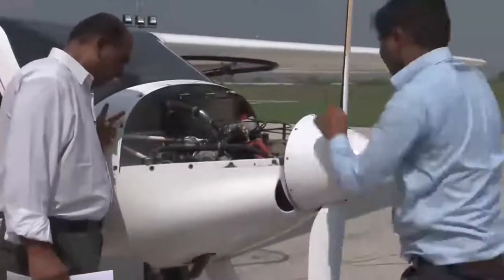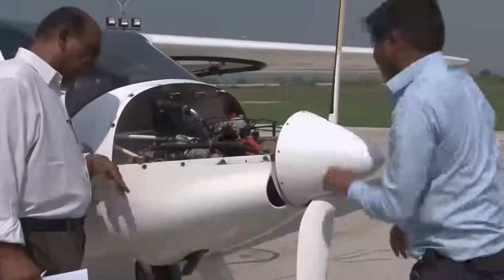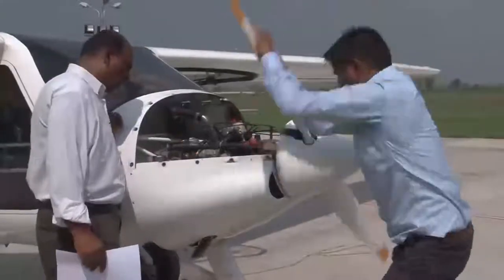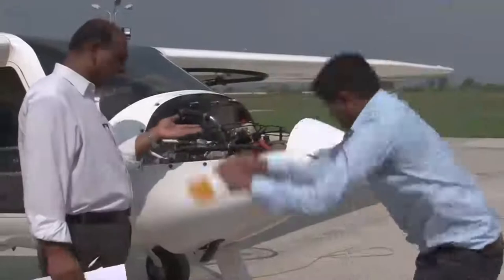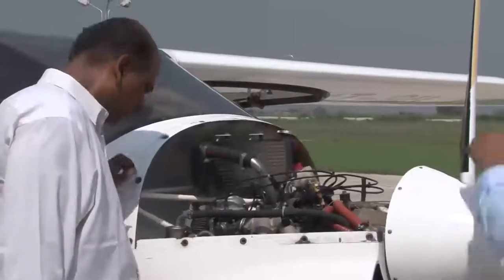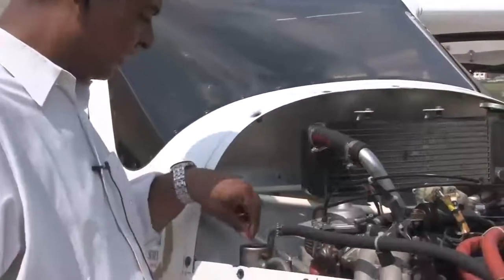Please turn the propeller. You can see we are going to turn the propeller several rotations. We are turning the propeller in the direction of engine rotation — you can see the propeller is being turned anti-clockwise. We are waiting for the sound to come. The oil which is in the engine will flow back to the oil tank, and gradually you will hear a murmuring sound. You can hear the sound now — we are sure that the oil which was in the engine has returned to the oil tank.